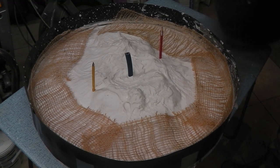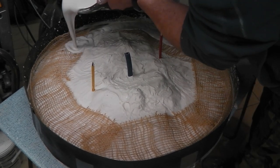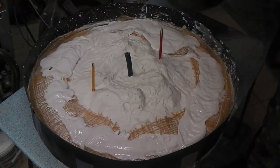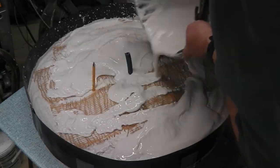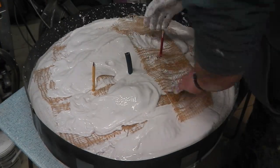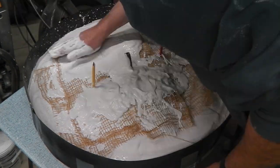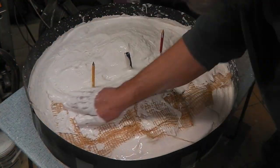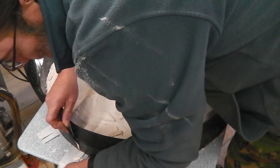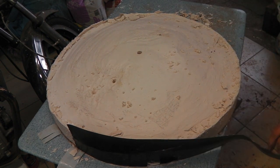Second layer — hessian scrim in. Left it overnight to harden up, so now it should be ready for demoulding.